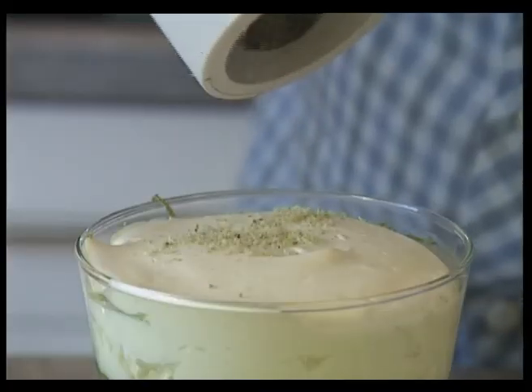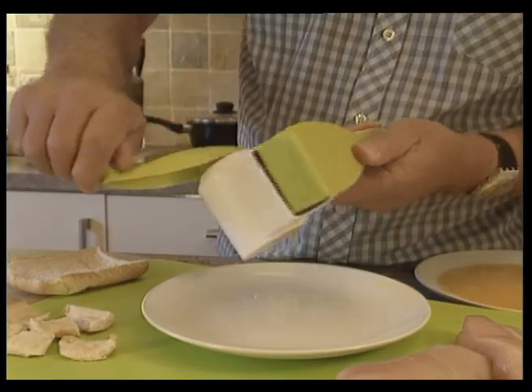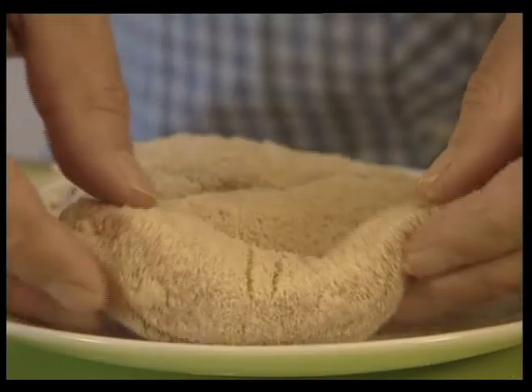Why not try it out with a pistachio topping on a trifle? Breadcrumbs can also be made in no time at all — finely grate the bread and you've got a coating ready for tasty breaded chicken or fish.